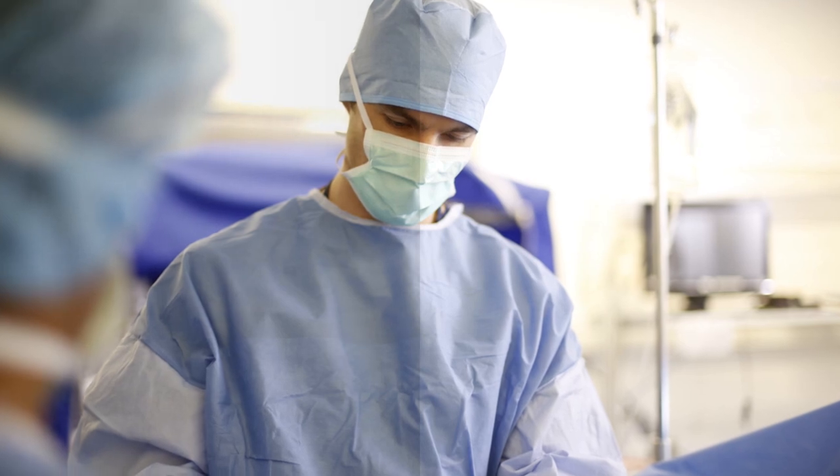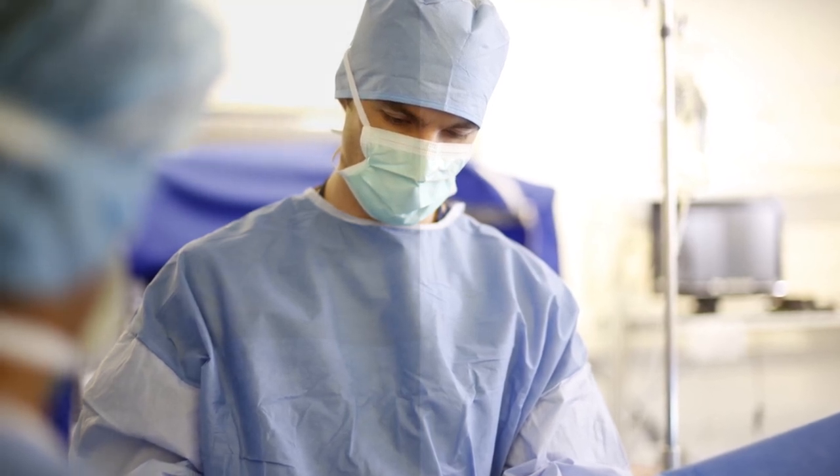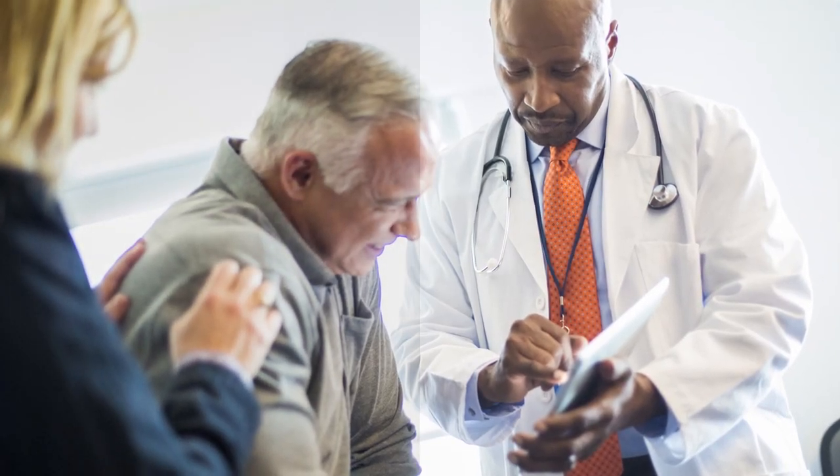Have you ever had to delay surgery because the uretroscope you just opened, direct from reprocessing, is not working properly?